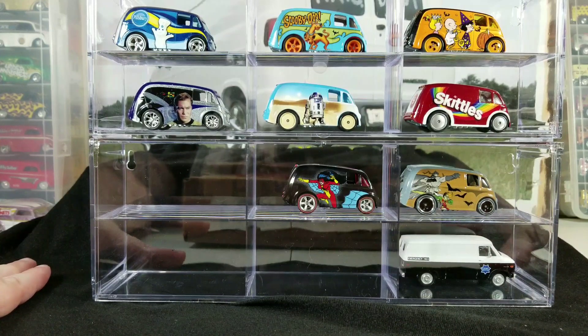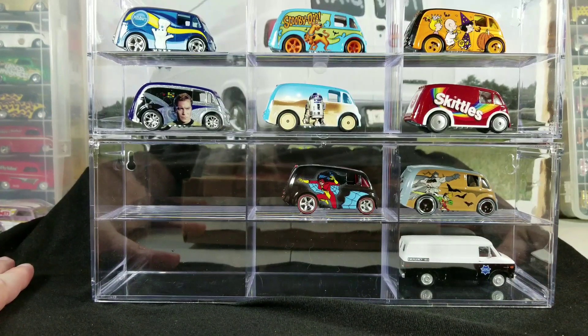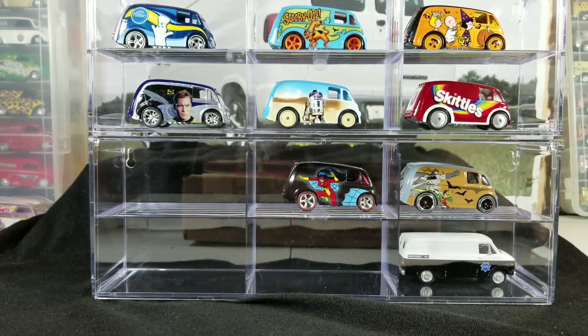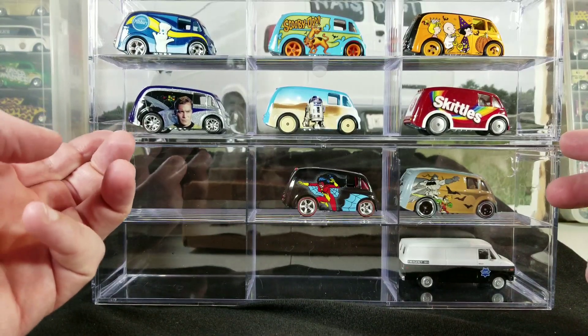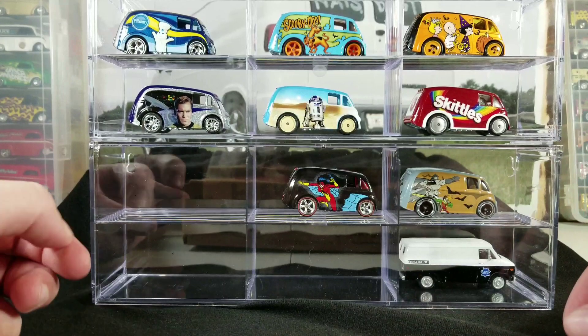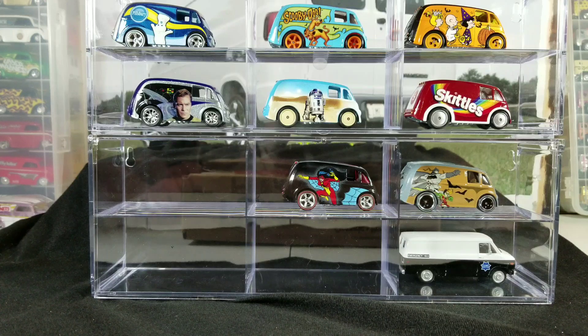They seem pretty durable and well-packed, so generally they don't get too scratched up or broken. Out of almost two cases' worth, I only found one that was cracked. Greenlight probably would warranty them if you called customer service or took them back to your retailer. Overall I really like these — they're fairly cheap if you're just looking to store a few cars, they're expandable, and you can use them with the doors on or off. That's my review of the Greenlight acrylic display case — thanks for watching, please like and subscribe!